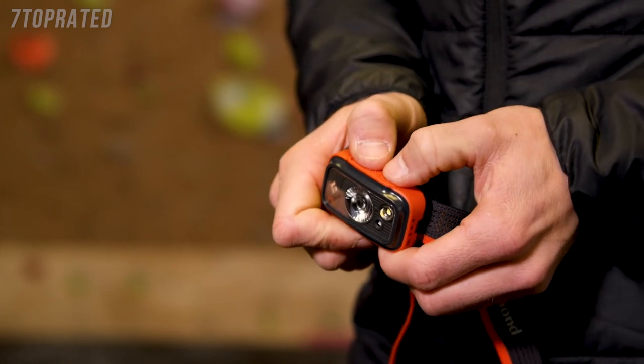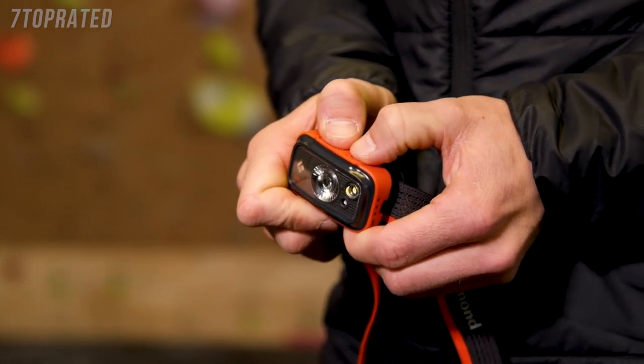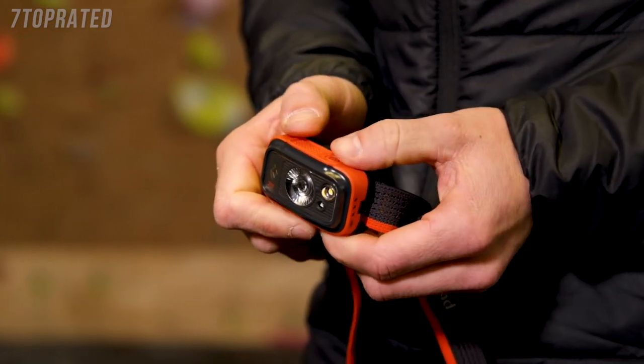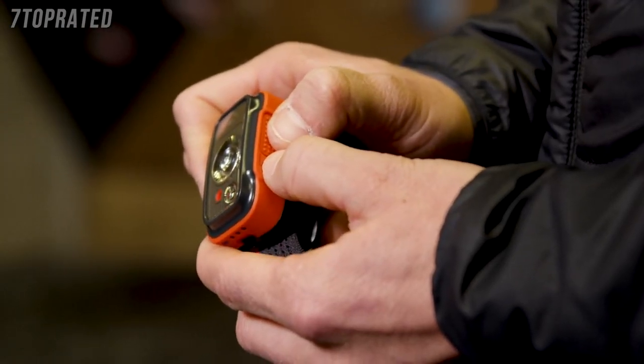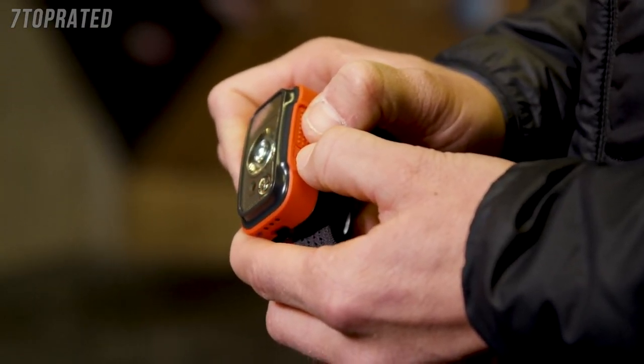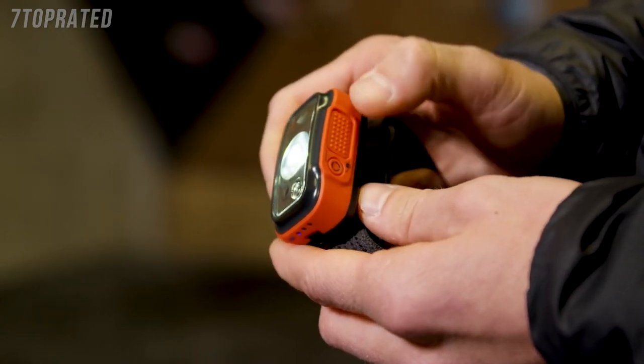To lock your headlamp while it's off, hold down both switches for approximately three seconds. A flashing light indicates it's locked. To unlock, hold down for approximately three seconds again. Go to BlackDiamondEquipment.com for the most up-to-date line overview of your headlamp's features, waterproof ratings, battery life, and burn times.